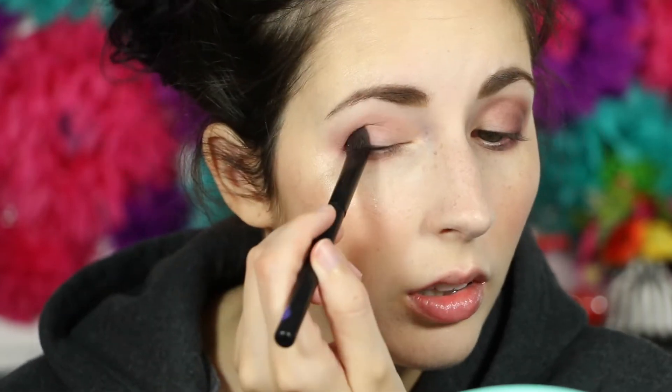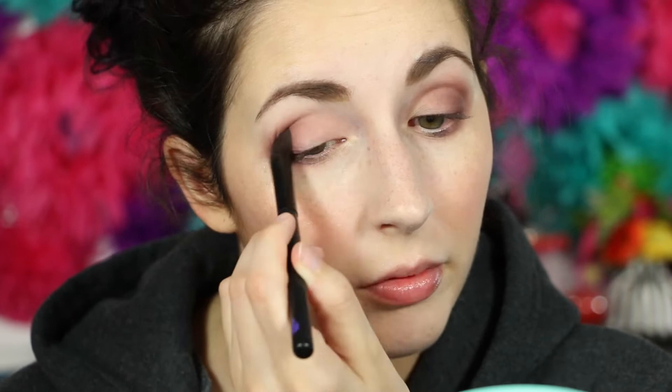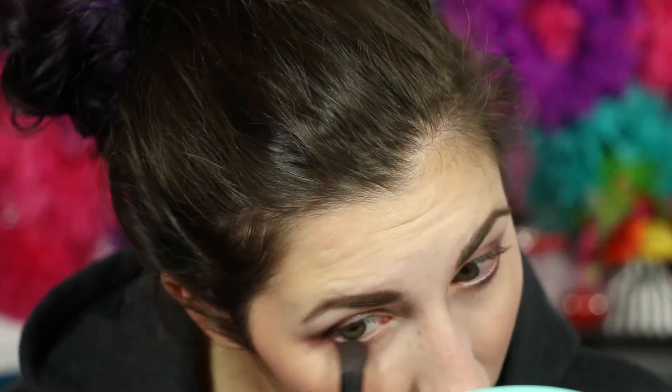It's blending out really nicely. For this color, a little dab will do you. It's very intense, but it blends out very nicely.